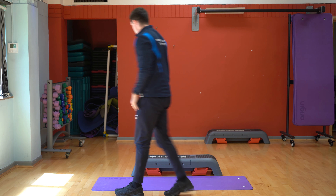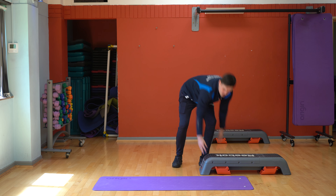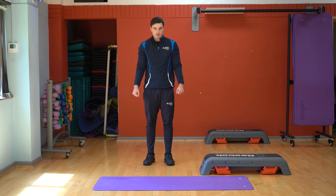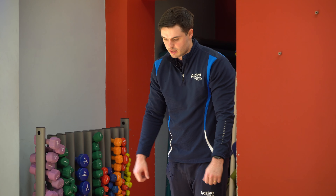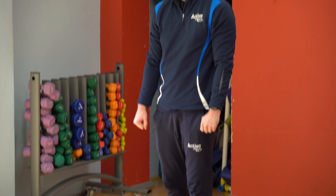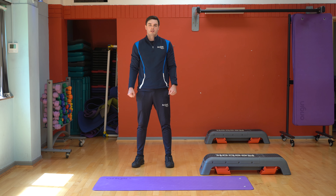Once you've done that, then you're going to do the RDLs. With the RDLs, if it's too difficult with just a single leg, you can do it double-legged. So I'm just going to show you the single leg first. Single leg, just going down, then back up. If that's too difficult, just going down and back up double-legged. You're doing ten of them for six rounds.